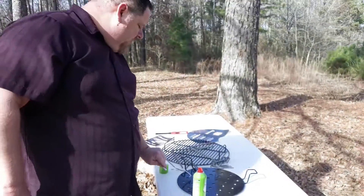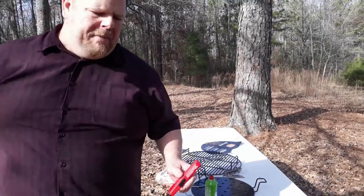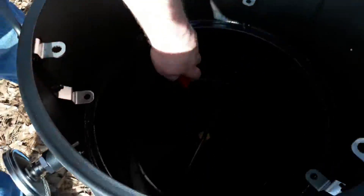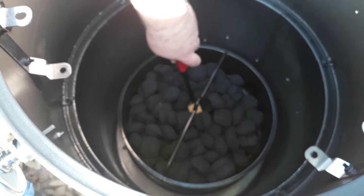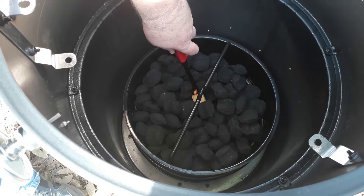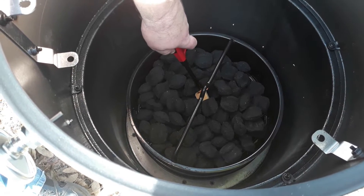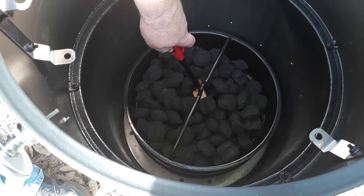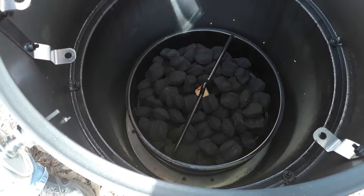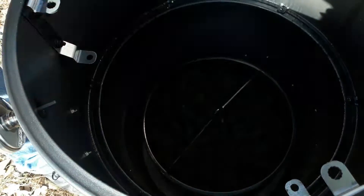I'm going to go ahead and light my fire now so it can be building up as I'm talking and getting ready to season it. I've got a fire starter down in there and today I'm just using some briquettes because I want to do it cheaply — all I'm doing is seasoning it, not really cooking with it. Once you get it started you just pile your charcoal around it and let it go.